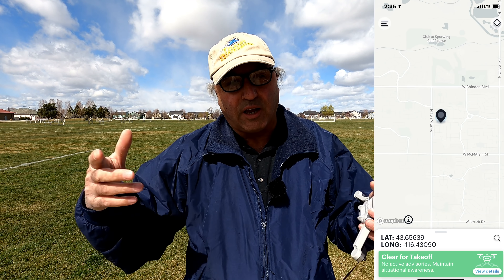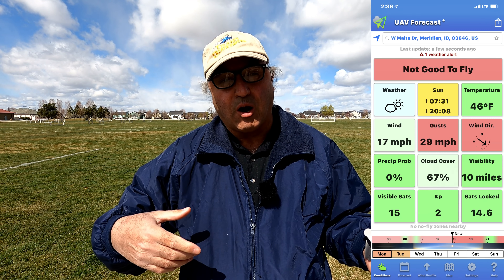Hey everybody, Marcus Crawford here with the Idaho Quadcopter Channel. I'm out today with the Mini 2 at Heroes Park in Meridian, and today is a really blustery day. We've got winds sustained at about 17 miles an hour, with gusts up to 29 miles an hour.